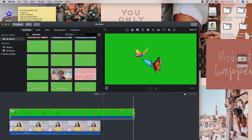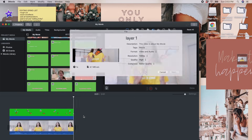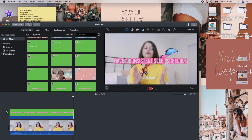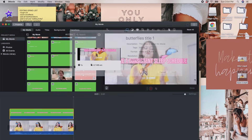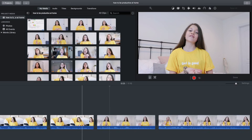Once that first layer clip is exported, drag it back into your timeline and put your butterfly green screen on top — I got mine off YouTube by searching 'butterfly green screen.' Export that as a separate clip, then add your text on top, and there you go: really cool blurry butterfly text. It's hard to explain but hopefully that made sense.